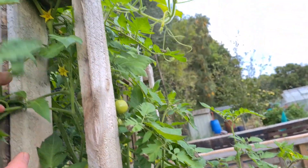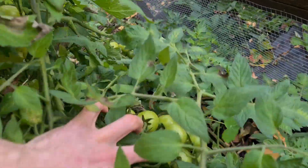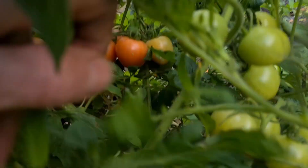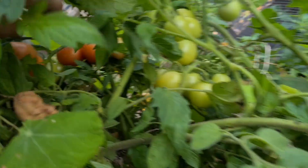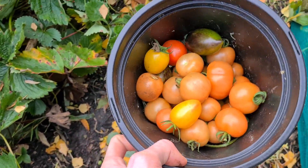These outdoor tomatoes, which I'm growing in just horse manure — nothing else, just pure horse manure — are still growing strong. A lot of green ones, but still quite a lot of red ones. Still picking tomatoes even well into October — crazy.